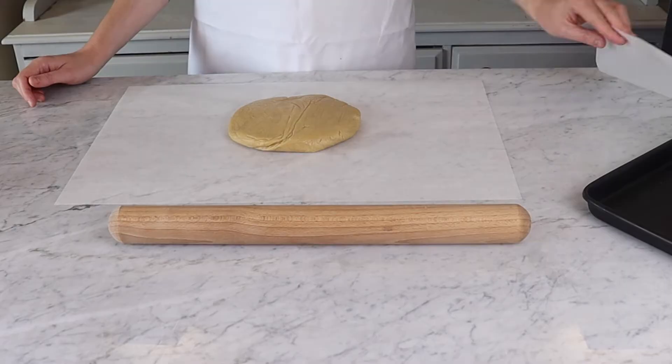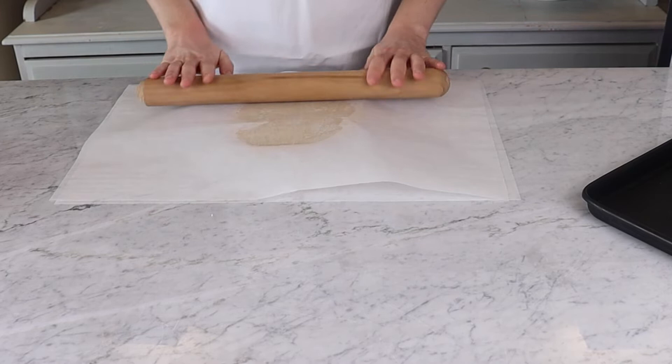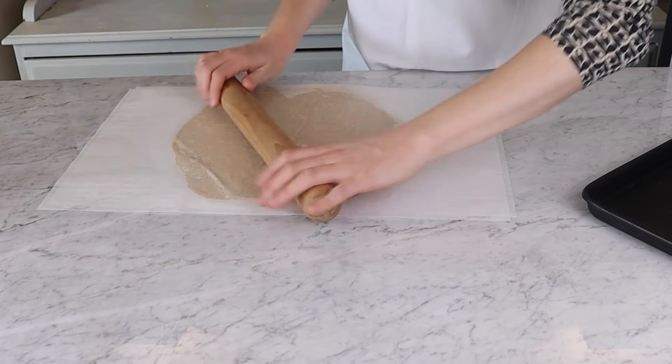You can now roll your dough out. We find it easiest to roll dough between two pieces of greaseproof paper — it also keeps your area cleaner.